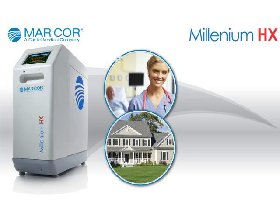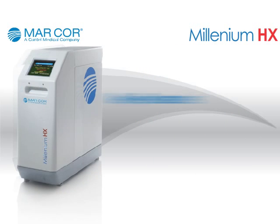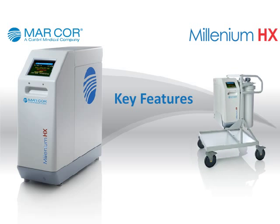The system was specifically designed with both the operator and the patient in mind. Here are a few key features and benefits of the Millennium HX unit.